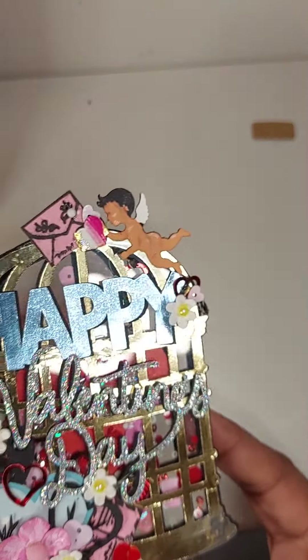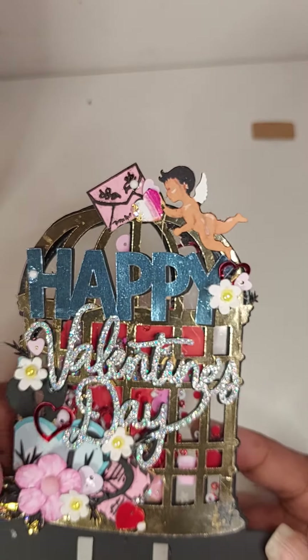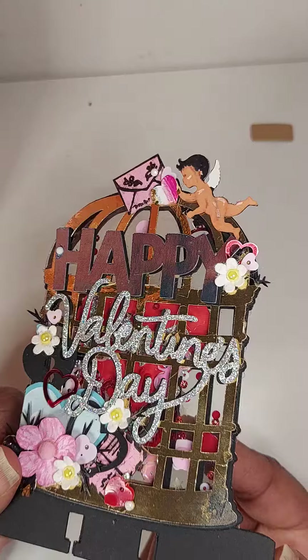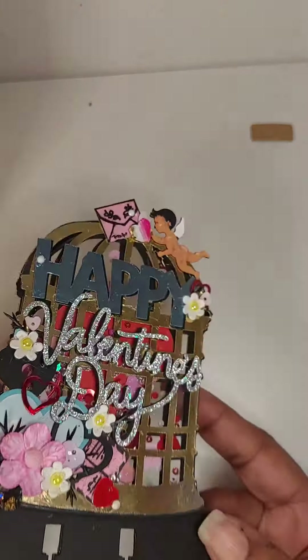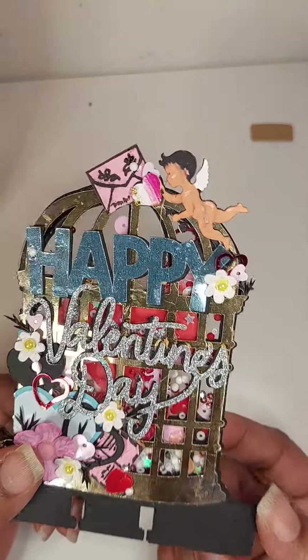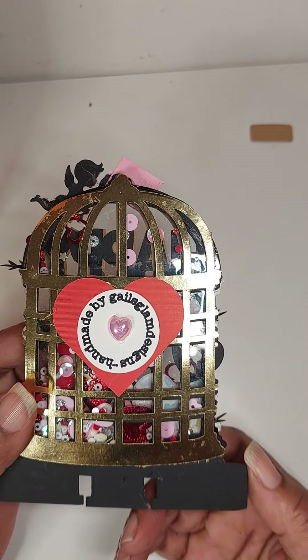I used part of a sequin mix that Craft Purge gifted me in a merry mail present, and I put in some hearts to go with it too. Thank you, Craft Purge, for those sequins — they were very small and cute. I just put my name and everything on the back.